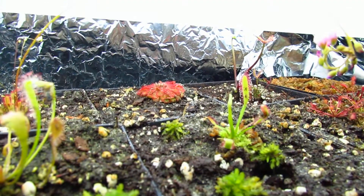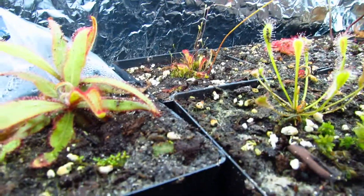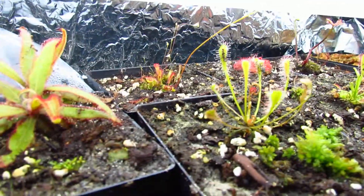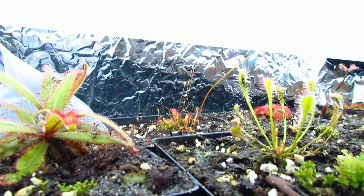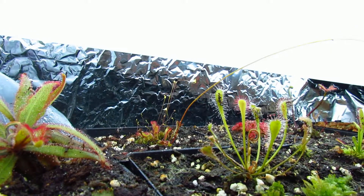Then there's Drosera spatulata back there and Drosera spatulata ex capensis — that one was bad, it was shipped bare root and it didn't do very well. But there are a lot of bladderworts, you can see them blooming, new leaves are forming, and they're getting dewy so that's good.